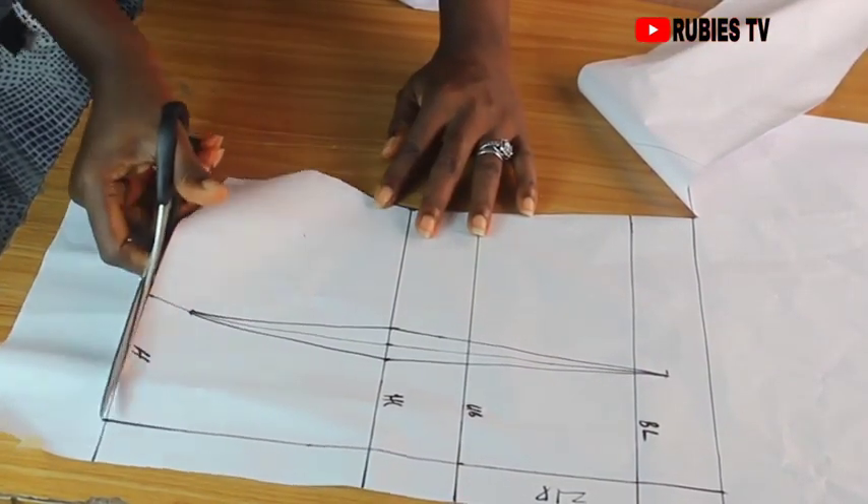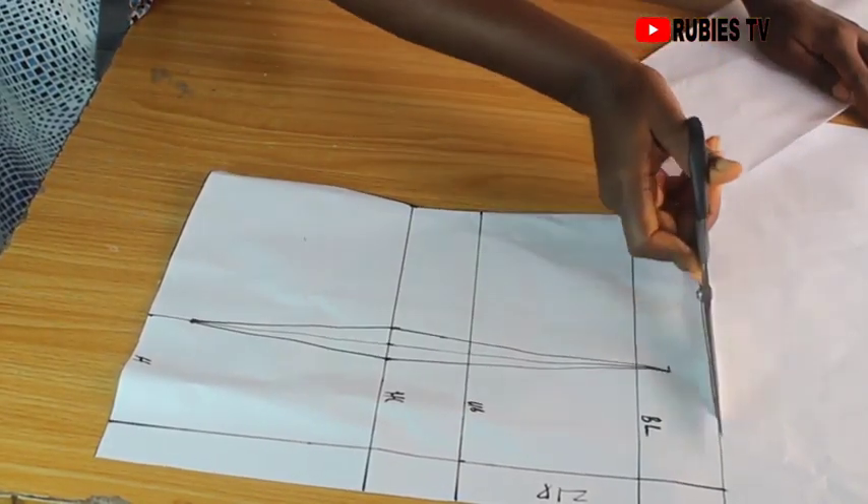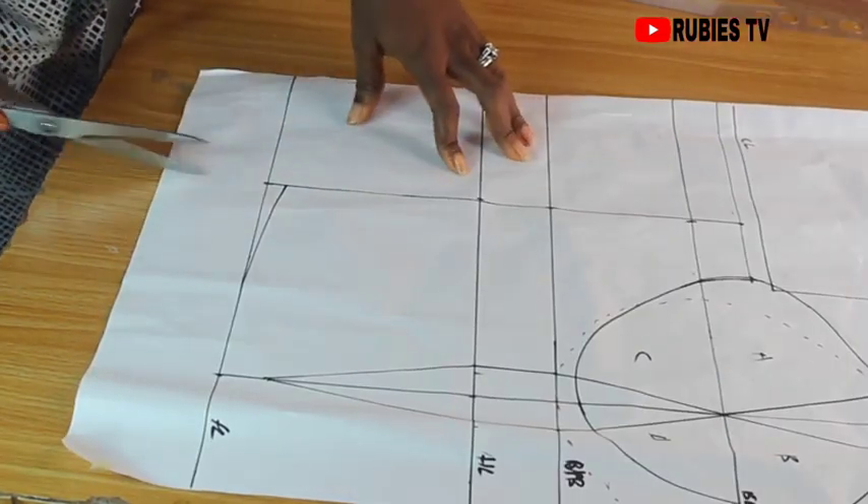It is time for us to cut out our pattern. Let's cut the front pattern as well.